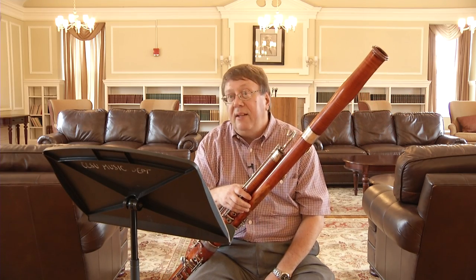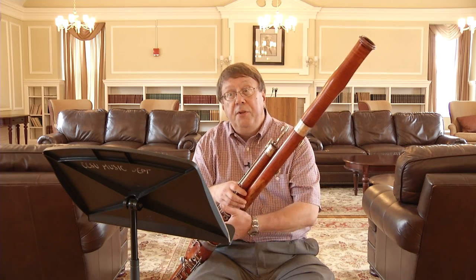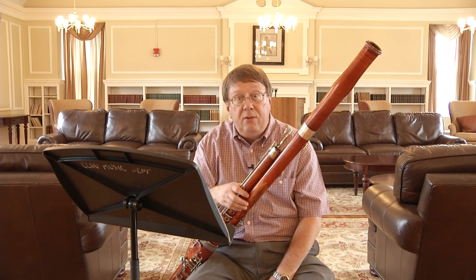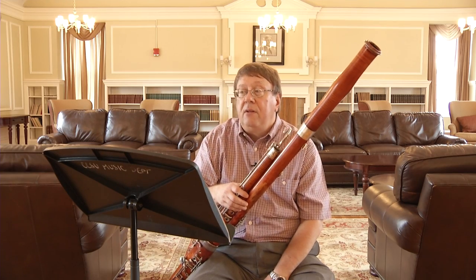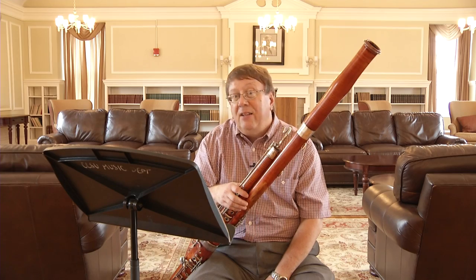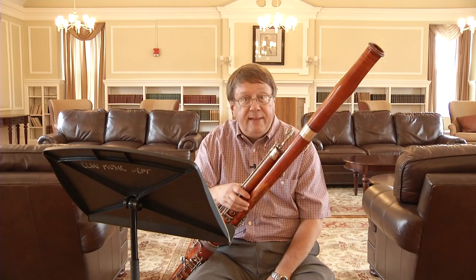A double is a variation technique used in the classical period whereby the first music that you played is repeated with ornamentation. In the case of this piece, which is fairly typical, the ornamentation is in faster rhythm. Whereas you're playing eighth notes in the first portion, you're playing sixteenth notes in the second.